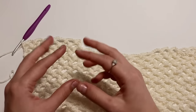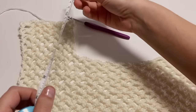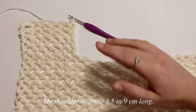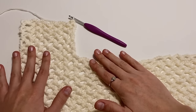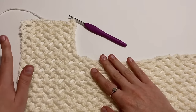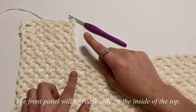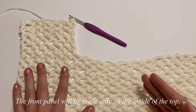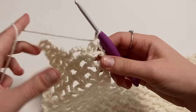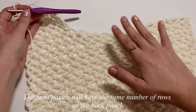Continue repeating row one until you have a total of nine rows in the shoulder — about three and a half inches long. Ending on an odd row means your hook will be on the inside of the top, which is where we'll start increasing for the front panels. Once you're done, come back and we'll start on the front panels.